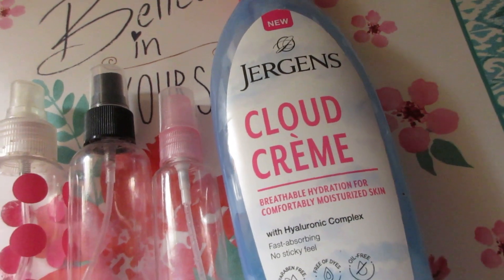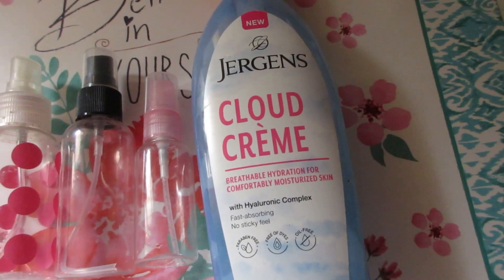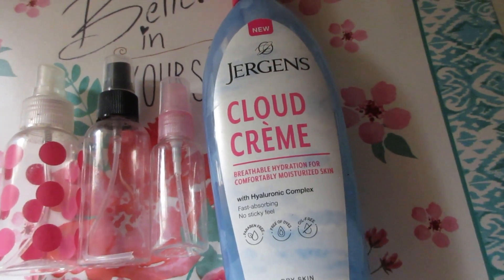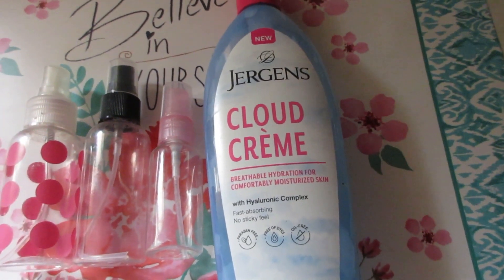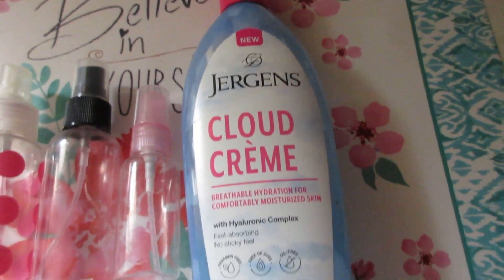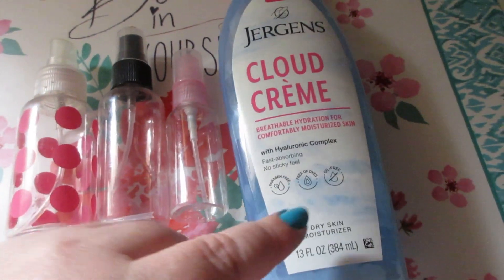I have the Jergens Cloud Cream Dry Skin Moisturizer, 13 fluid ounces — a breathable hydration for comfortably moisturized skin. This stuff was great. I love the packaging. It's a very lightweight lotion that absorbs very quickly, so if you're in a rush to get dressed and out the door, this is a great lotion for that. The scent is kind of light and fresh, not overpowering. I recommend this lotion — 10 out of 10, would repurchase. They also have hand creams in the line.